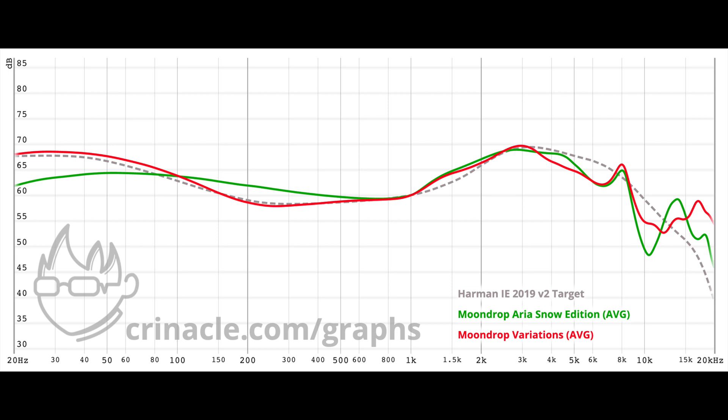Something I have noticed is that every single dynamic driver IEM is garbage. In this video I am going to explain why.